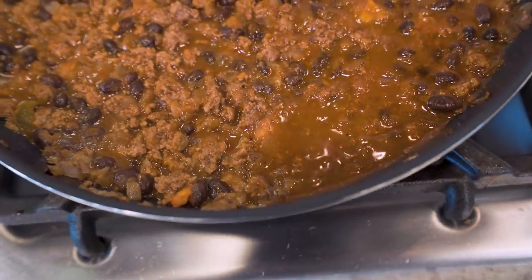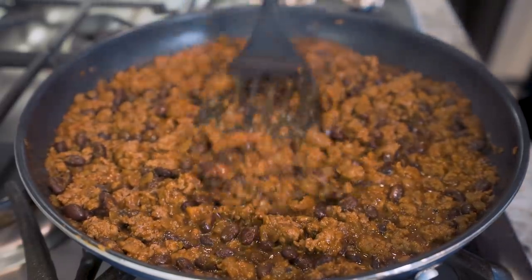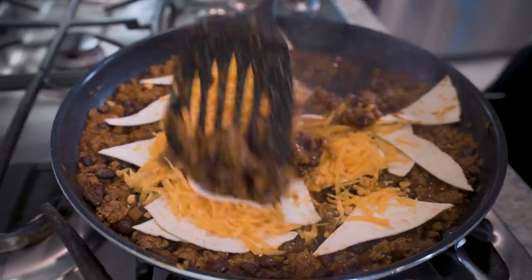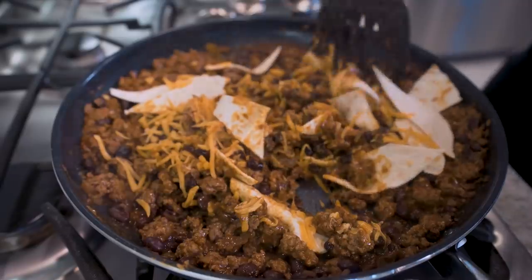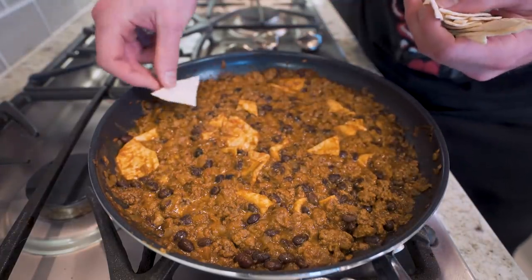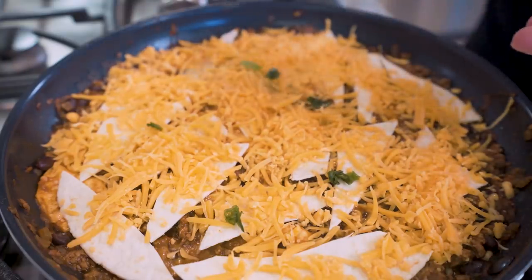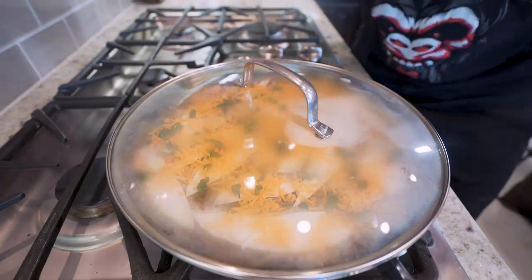After a few minutes, you can see it thickened up quite a bit — right how we want it. Now take the tortilla strips — this is half of them, we're saving the other half — spread them out. Then take about half of the cheese and put it on here as well. Go in and stir the tortillas and cheese evenly into the whole mixture to thicken it up even more and spread the flavor throughout. Now take the other tortilla strips, sit them on top, and evenly space out all the strips. Then take the rest of the cheese, sprinkle it around on top. Spread some green onions on for color and flavor, then put the cover on for a few minutes to let that steam build up and melt the cheese. And then, ladies and gentlemen, we're going to be feasting.